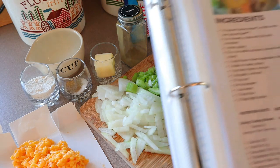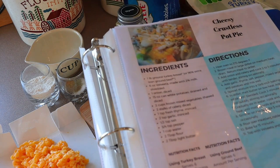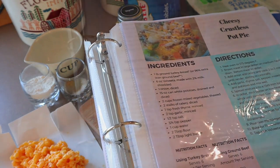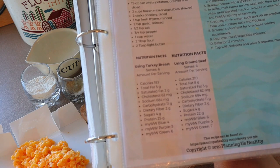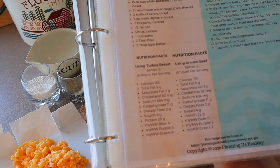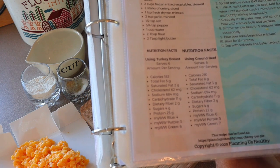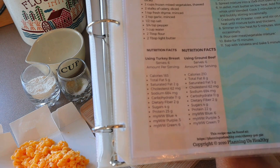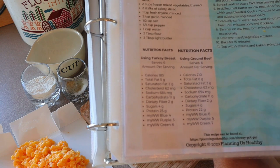So I'm making cheesy crustless pot pie. I actually made this for a lunch prep one time. This does make enough for six portions, but the points and calories are really low. I'm going to make it for dinner and we'll probably have two portions and save one portion each for lunch tomorrow. I have two different nutrition facts on my website depending on whether you use ground turkey breast or 96% extra lean ground beef. If you're using ground turkey breast, it's 183 calories, 4 points on Blue, 3 points on Purple, and 6 points on Green. If you're using 96% extra lean ground beef, it's 210 calories, 6 points on Blue, 5 points on Purple, and 7 points on Green.